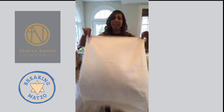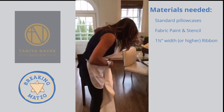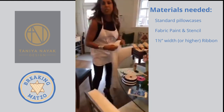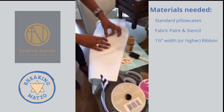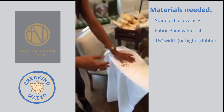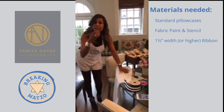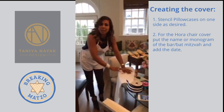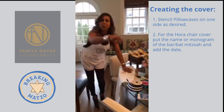Basically we're taking a pillowcase. I pre-stenciled this already — you can see over here I just used stencils. I put the stencil on and stenciled it out. Pillowcases you can buy on clearance and accumulate them over time, so they're pretty inexpensive — for a pair you're paying maybe 10 bucks. What you can do is monogram people's names and stencil it on with paint.